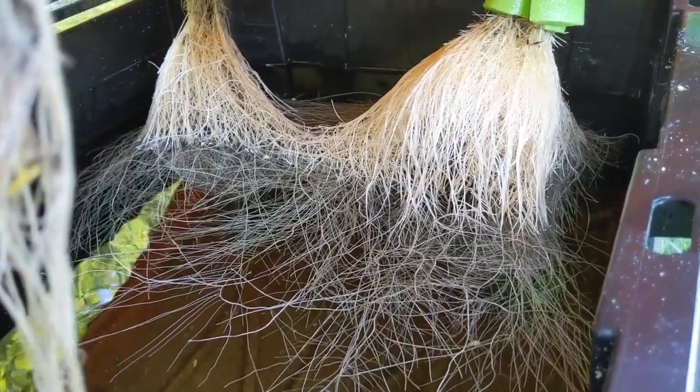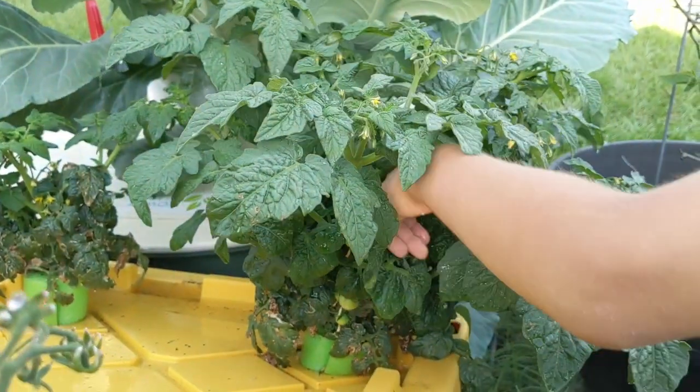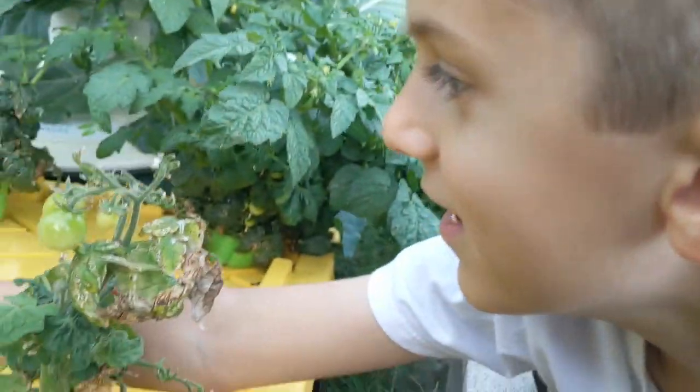It's like an all-you-can-drink plant food buffet. Especially this big one here — she loves it. And this little guy here comes out every day and eats his fill of cherry tomatoes. Right, Charles? He loves them.